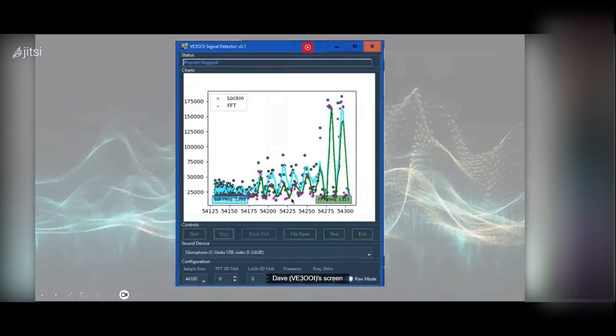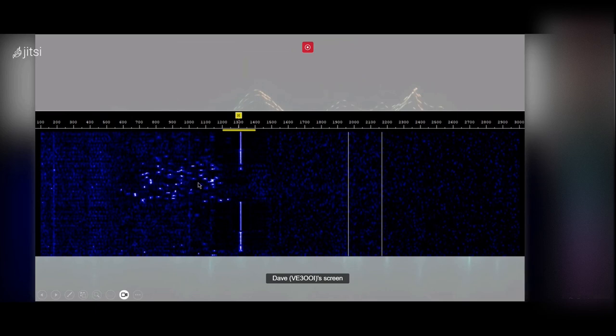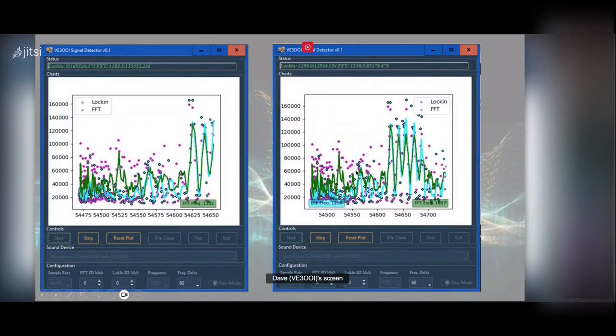Here's another view — the lock-in popping up saying it found a frequency at 1290 Hz; the FFT says 1313 Hz. In the next test, as I was doing this on the radio, there was something right adjacent — about 100 Hz away, an Olivia signal — quite loud and significant. I was still able to detect my signal even with that interfering signal present. It still worked.